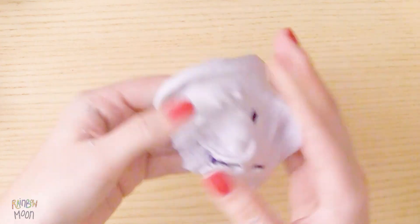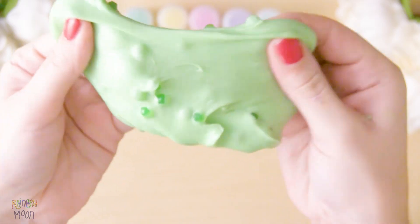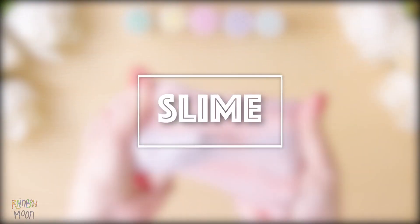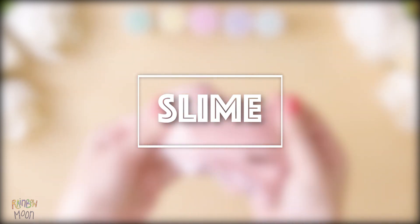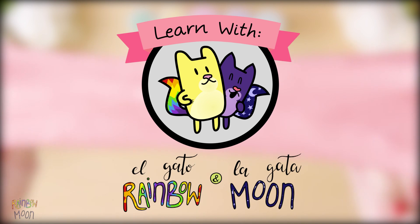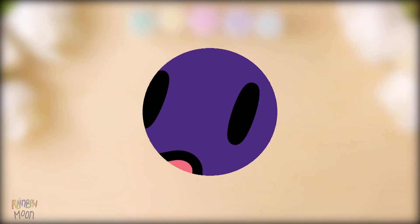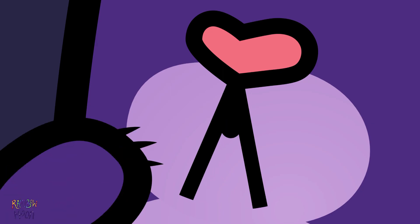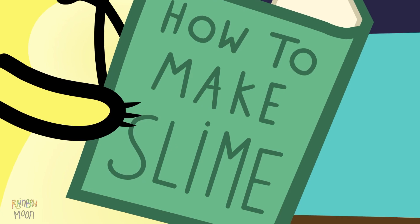Today you will learn how to make slime in two different ways. Keep watching to see how easy it is. Today we make slime. Learn with El Gata Rainbow and La Gata Moon. How to make slime.